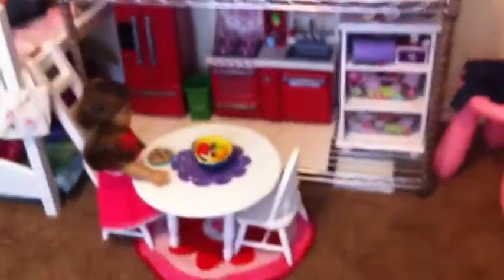There's the top floor, which is storage, the middle floor, and the bottom floor. Let's start on the bottom floor — the kitchen and dining area. What this is sitting on is one of those garage shelf things.